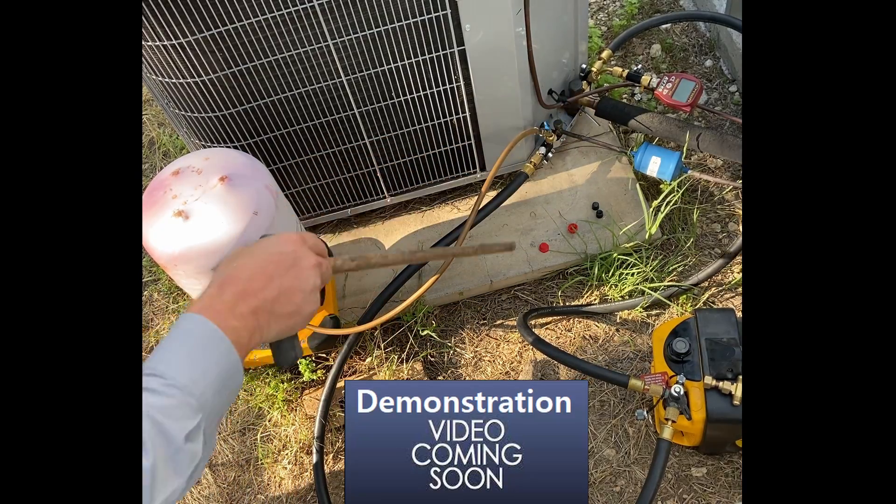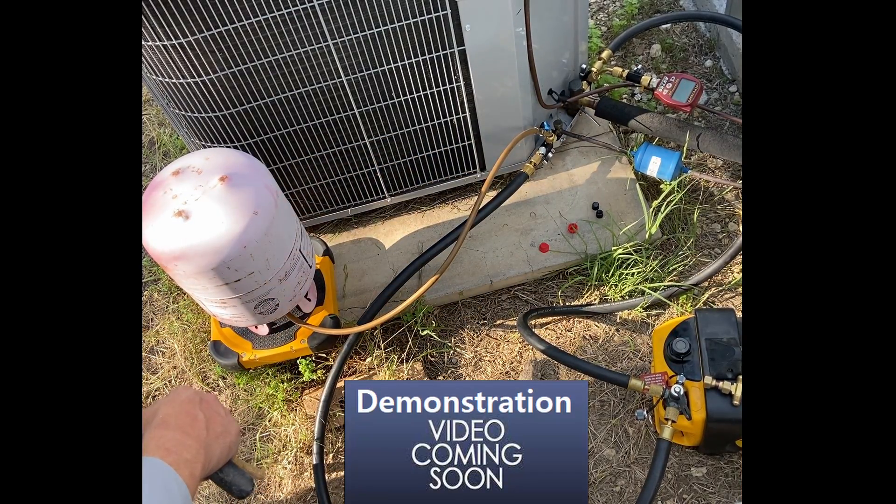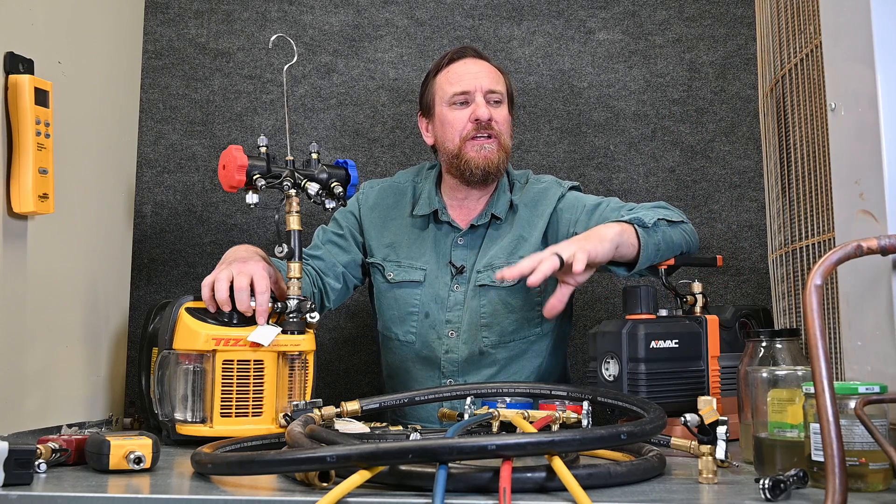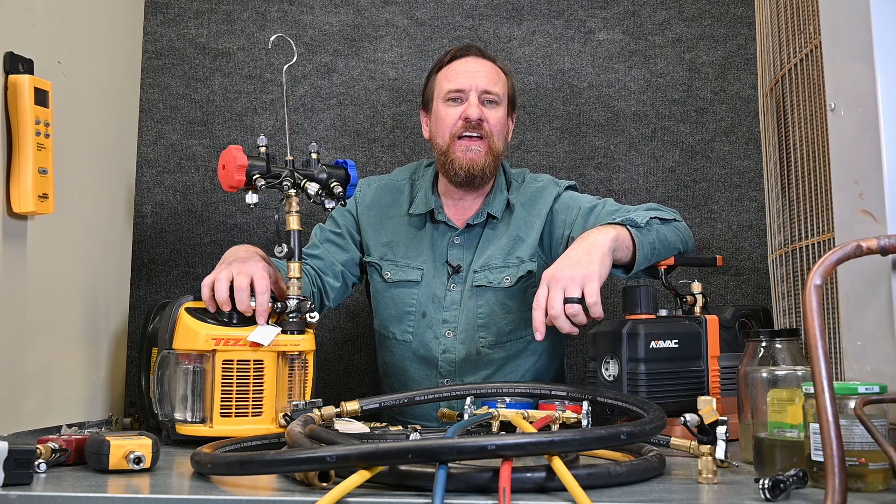This is the fast, quick, clean setup with zero contamination. Stay tuned — we're going to add more videos on how we do this, and we're going to compare multiple different methods of pulling a vacuum.